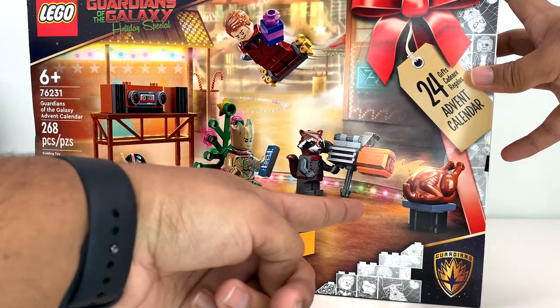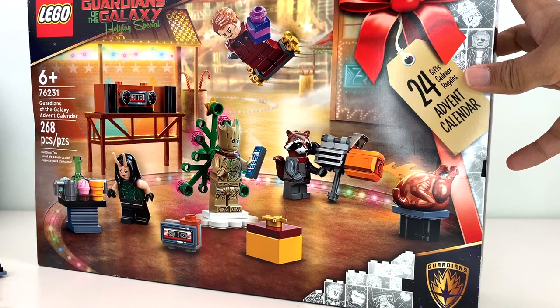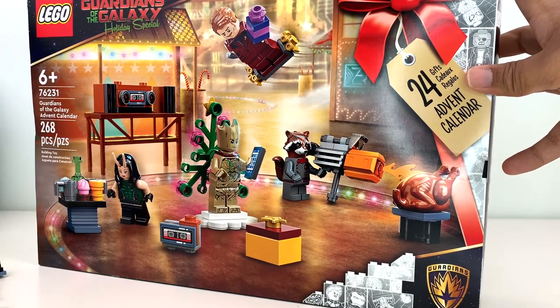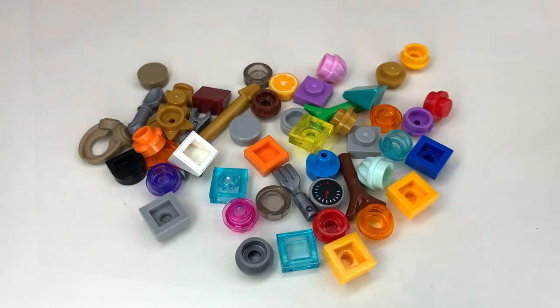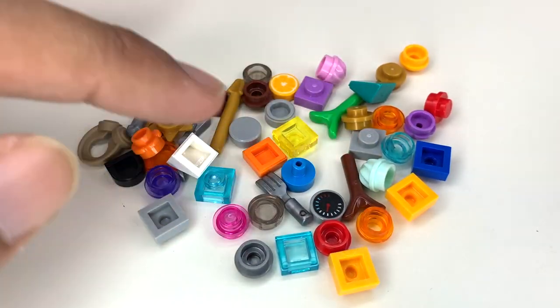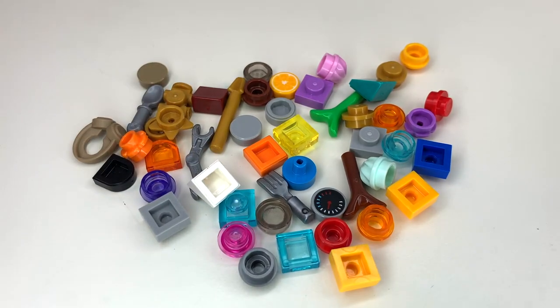I built the gun wrong — that's why Rocket couldn't hold it, because I put that piece on the handlebar. Let me fix that. You do have a decent amount of extra pieces in this set, and you could totally build another one or two Christmas gifts out of just the extras if you wanted to.